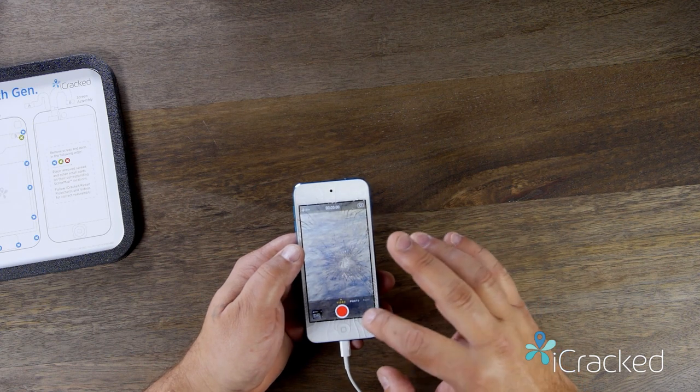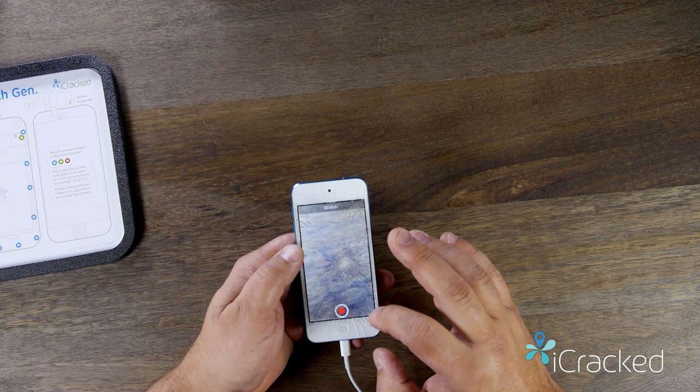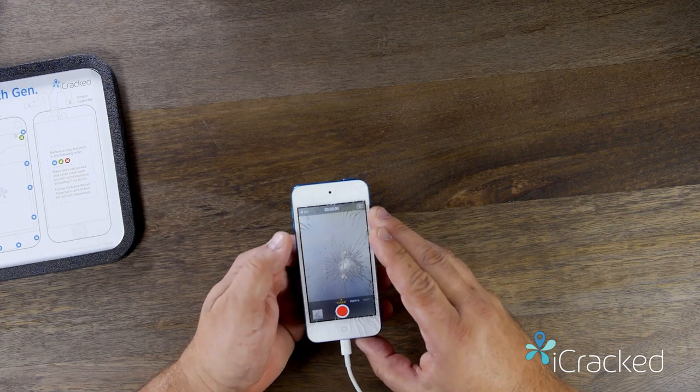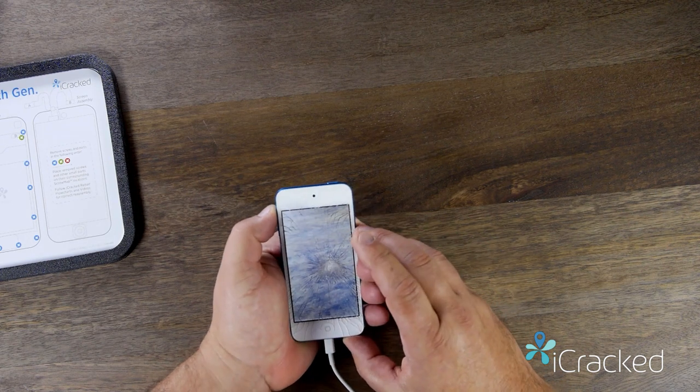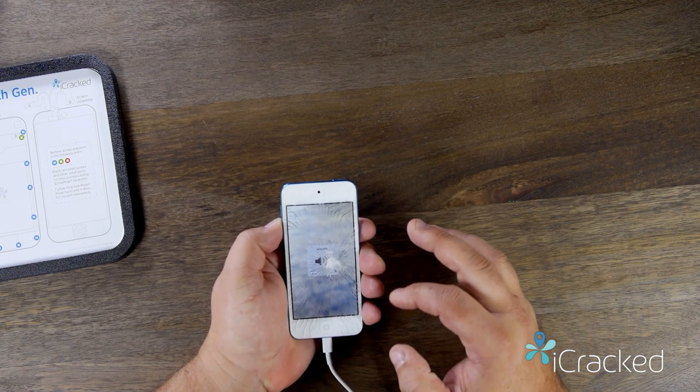Testing one, two, three. Then go ahead and play that back. Testing one, two, three. So the loudspeaker works at the same time.